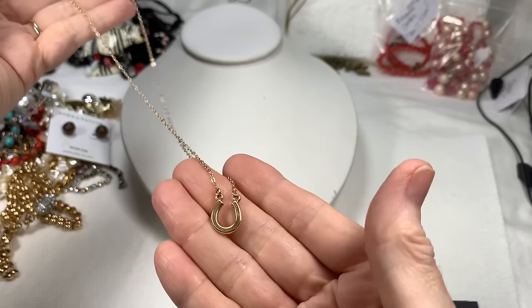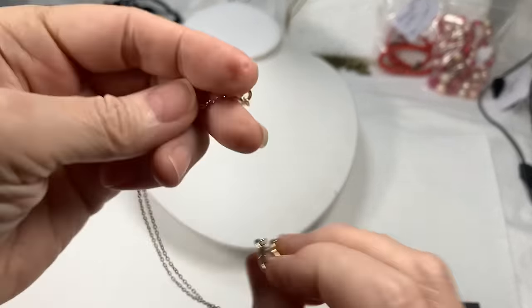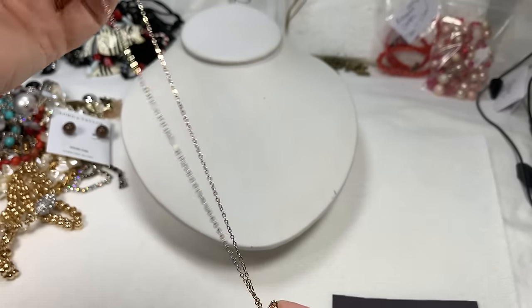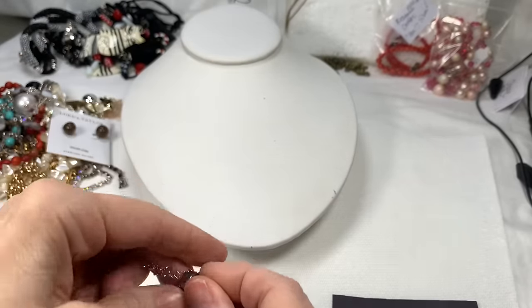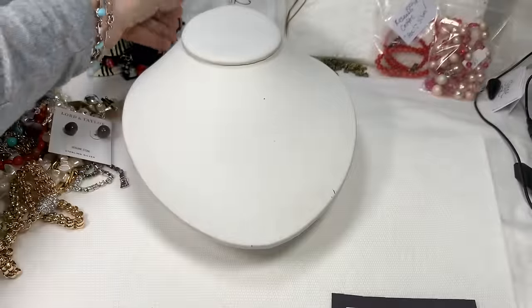Gold-toned necklace with a horseshoe on it. I am not seeing any marks — it's a nice, simple little chain, probably 18 inches. It's in great shape and does not look worn. I'll say $2 on that — it's a pretty one.